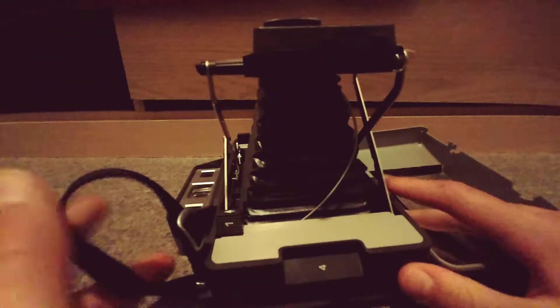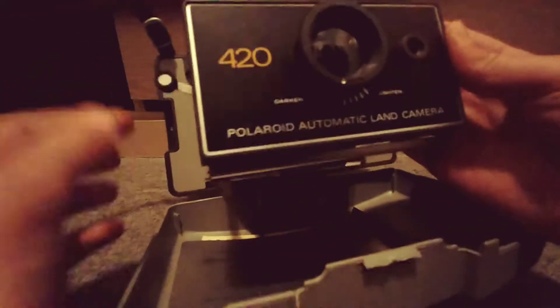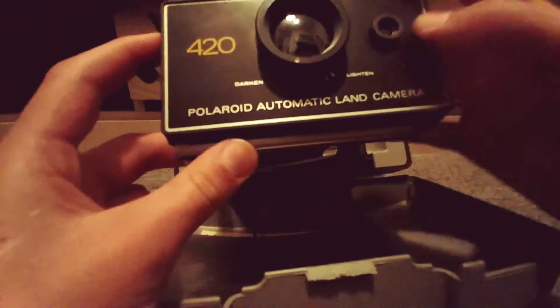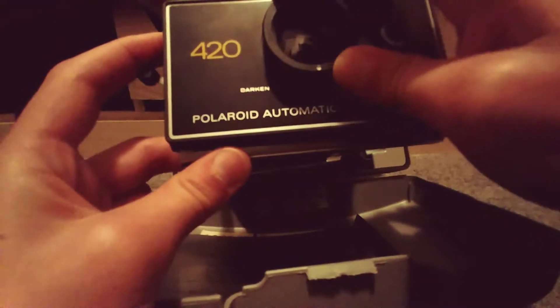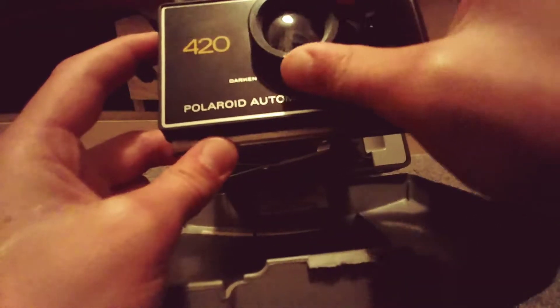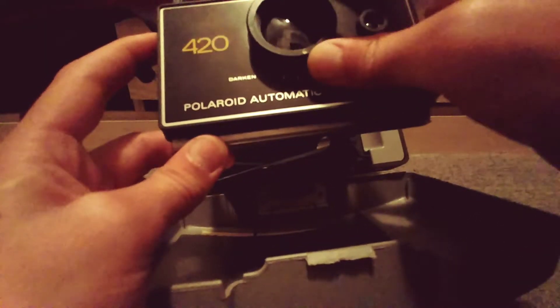So there's the camera — I guess you're holding it like this. On the camera, there are some features: there's a darken setting, as you can see it says darken, there's this little knob here, and there's a lighten setting too. If you move it this way it probably gets lighter, if you move it that way it probably gets darker.